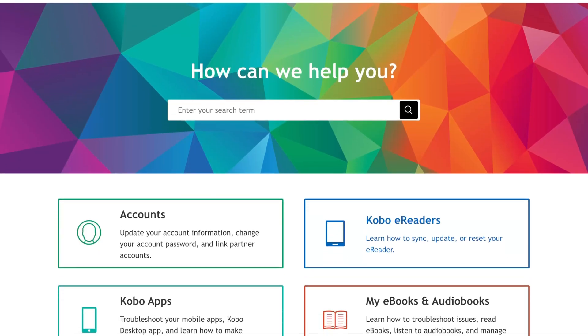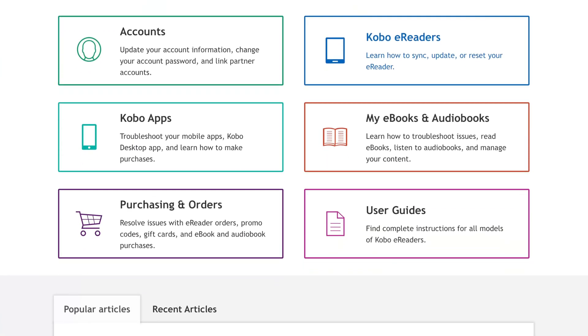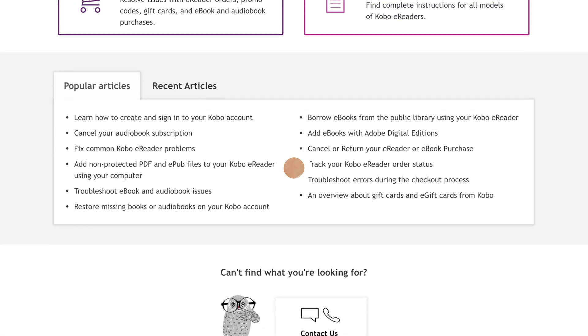They may be able to explore some options like repair or replacement, or maybe provide you with some additional troubleshooting steps to narrow down the issue.